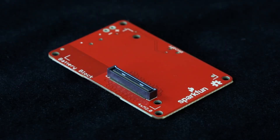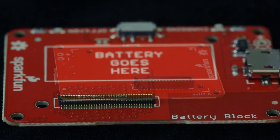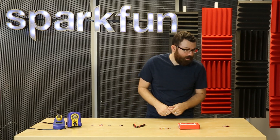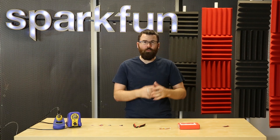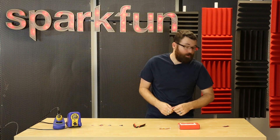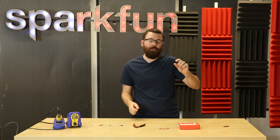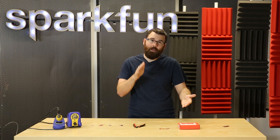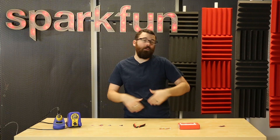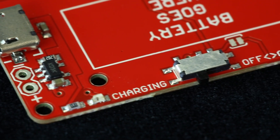Next up this week we have a new Edison block. Blocks for Edison are a lot like shields — they stack on and give you more hardware functionality for your Intel Edison module. This particular one is a revision of the battery block. We're still going to sell the standard battery block, but this one comes without the battery attached. With the battery removed it allows you to use an external battery that can be higher or lower capacity, and also makes stacking the whole stack a lot easier.